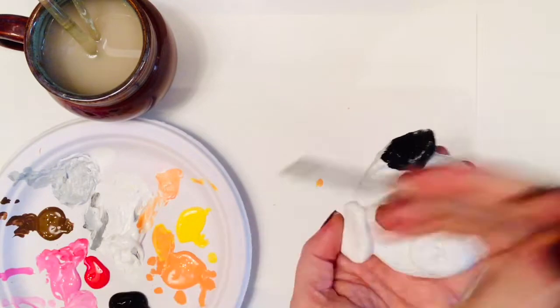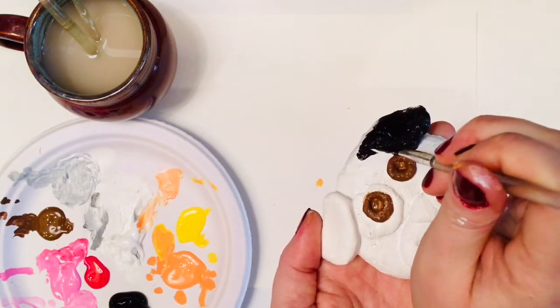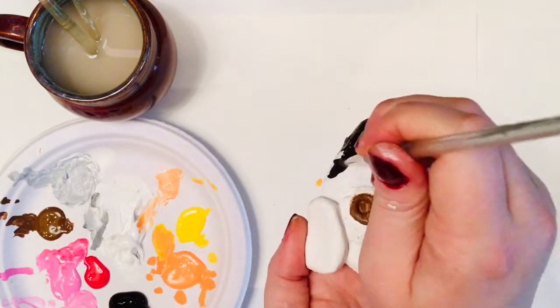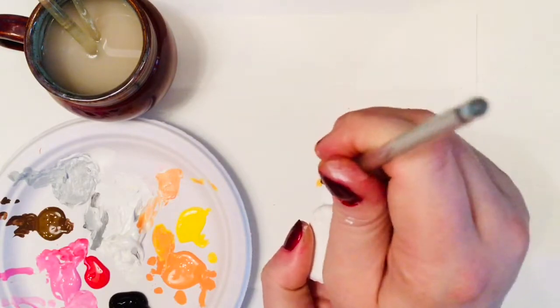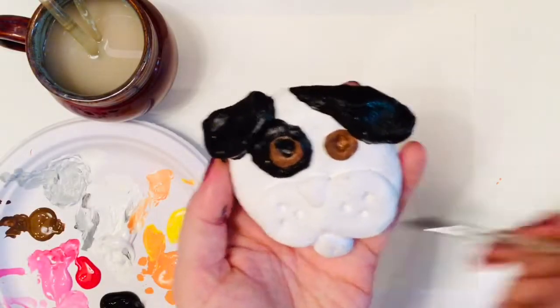I can move on to painting the black spots on Patch. My black paint is not like my brown paint — it is not very see-through at all. We call this opaque. Luckily, my white paint is also very opaque, so it could cover over any mistakes I make with the black very easily.